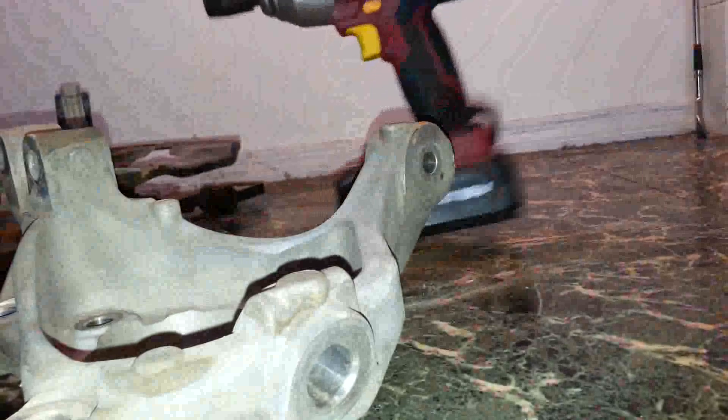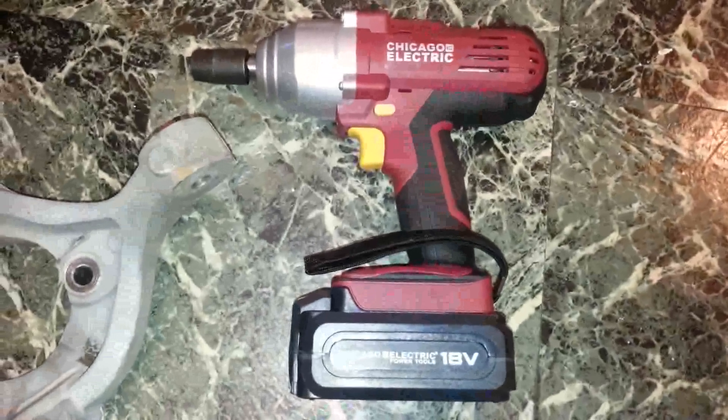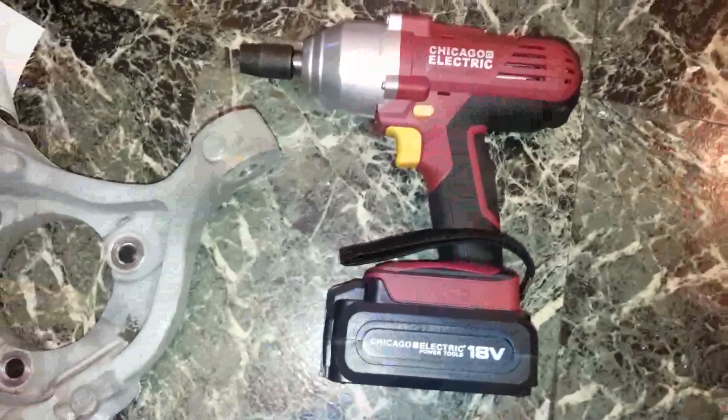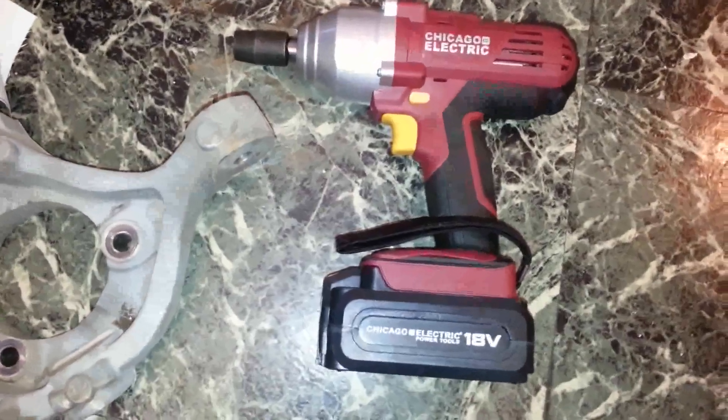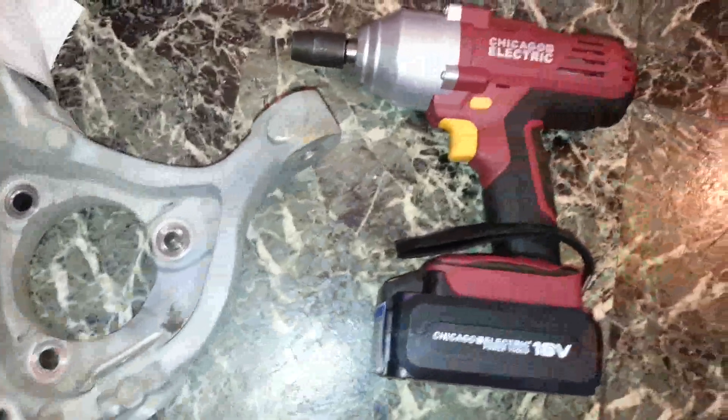I don't know what these were torqued to — I guess I should have checked the torque. The gun is rated at, I think, 330 foot-pounds of torque. I'm not sure if it's exactly that much, but for what I needed it for, I tried this before with a breaker bar and couldn't get it. This just worked for me.